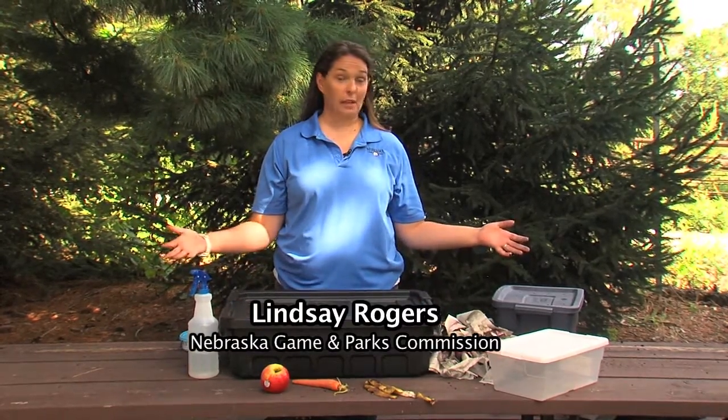Hi, my name is Lindsay Rogers with the Nebraska Game and Parks Commission and today we're going to talk about building a classroom composting bin.